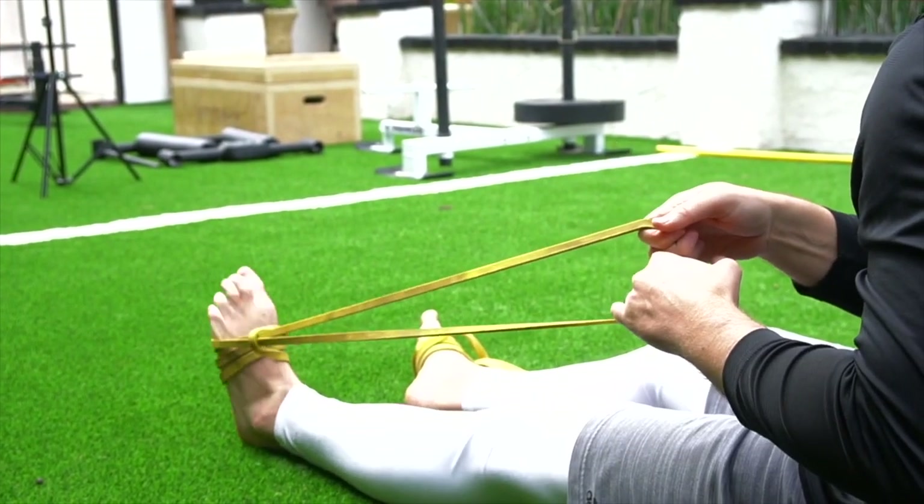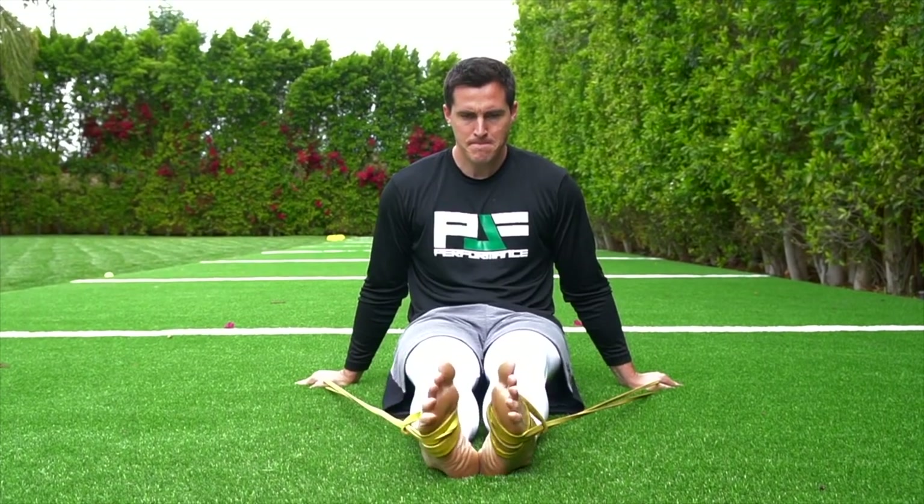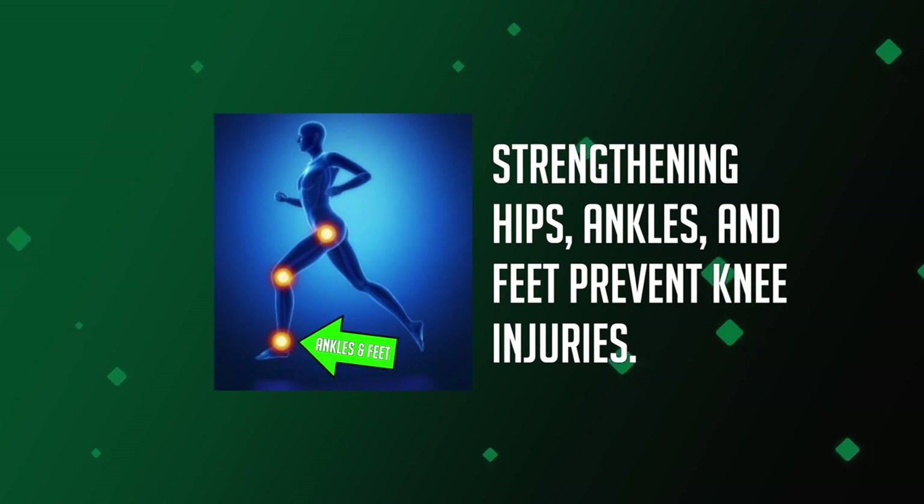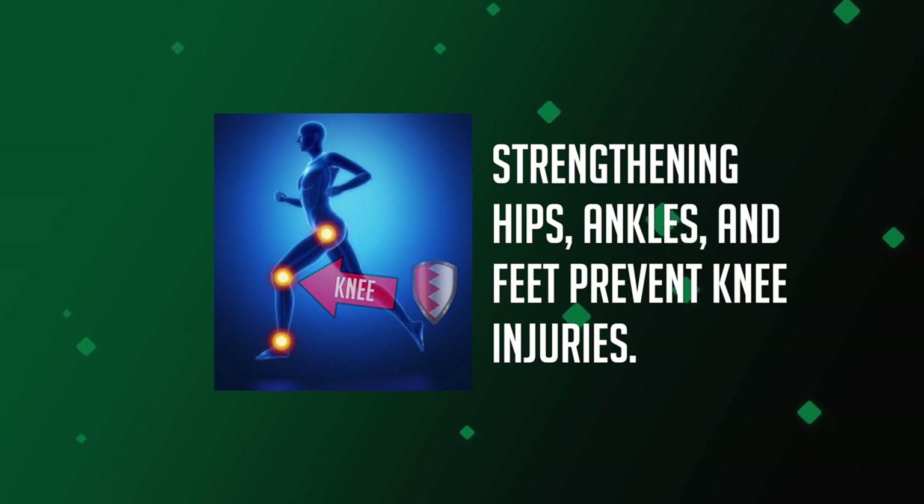In the Vert Code and Vert Code Elite, we do a lot of base work. We have the foot training protocol where we really focus on training the foot, training the ankles, training the lower leg so that we can take a lot of stress off the knee. It's more about what's going on at the hips and what's going on at the ankles and the feet that's actually going to protect the knee. Once we get those things right, then the knee strength really starts to matter.